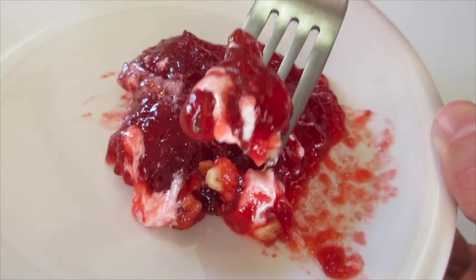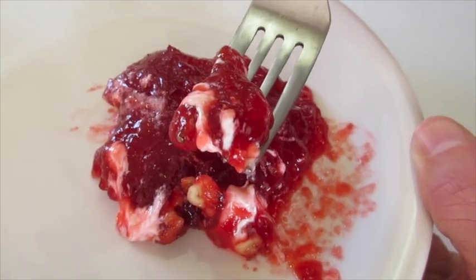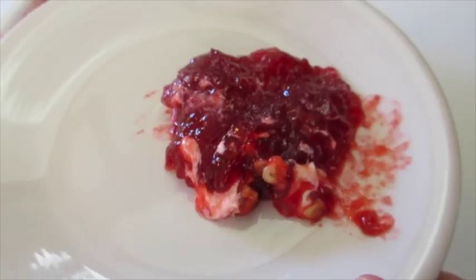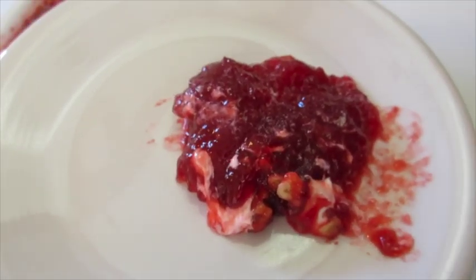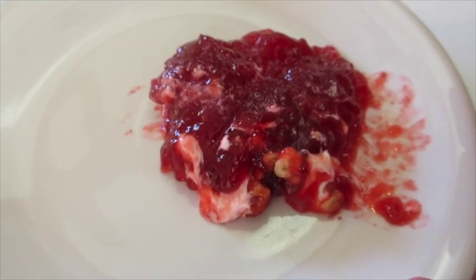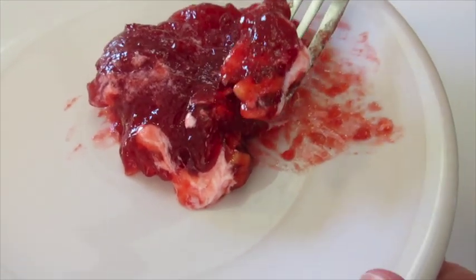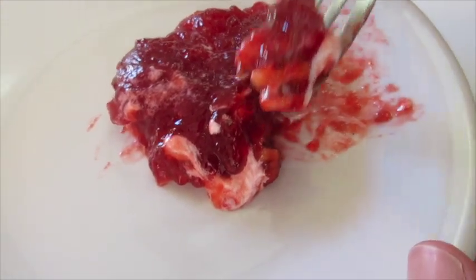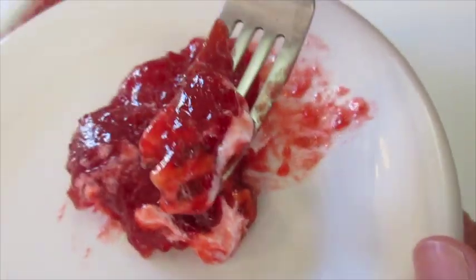This is going to go fantastic with your turkey, your stuffing, your gravy and mashed potatoes, green beans, sweet potato casserole. I wish each of you a happy and peaceful Thanksgiving with your family and friends. You've got to give this cranberry gelled salad a try. Leave me a comment, give me a thumbs up here on YouTube or Instagram, and I'll catch you next time.